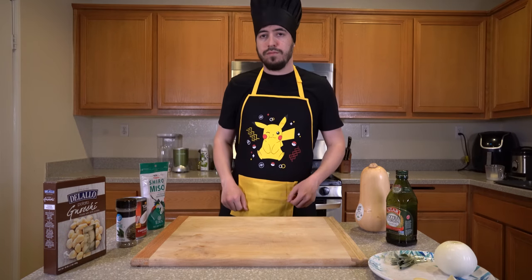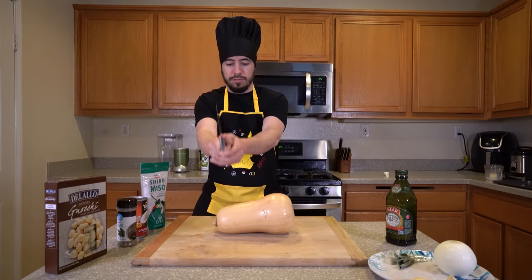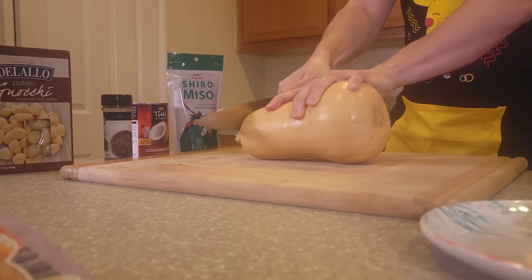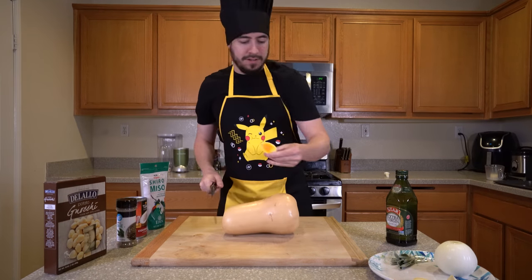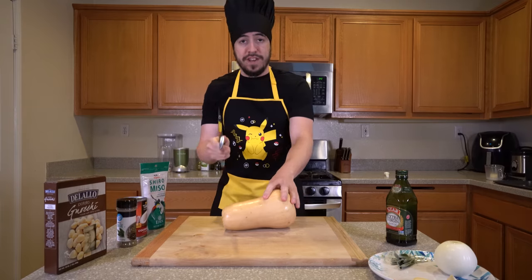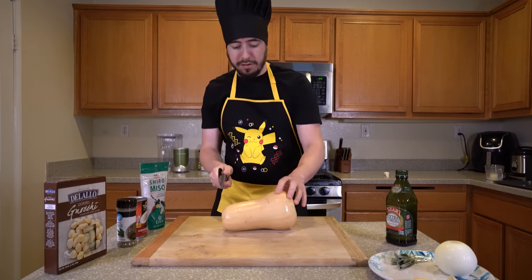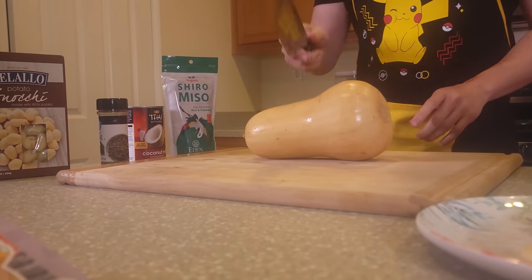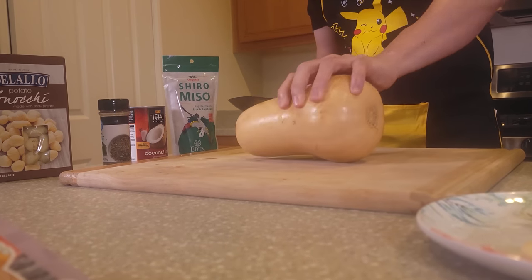I missed. Don't try this at home. Oh. So I've never actually cut a butternut squash before. I'm literally not a cook — this is the first time I'm doing this. I've never seeded one either. So you're in for a treat here because I still have no idea what I'm doing.